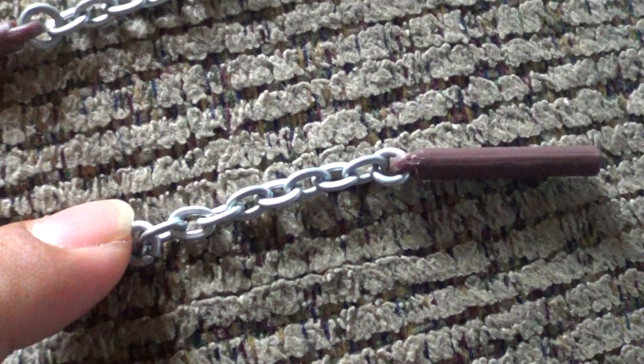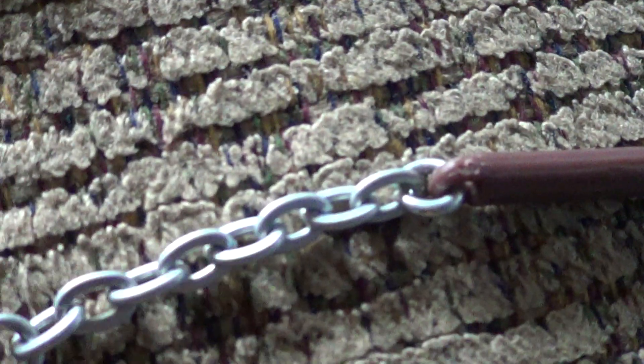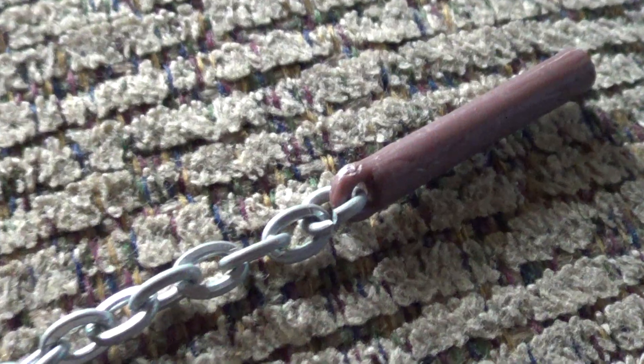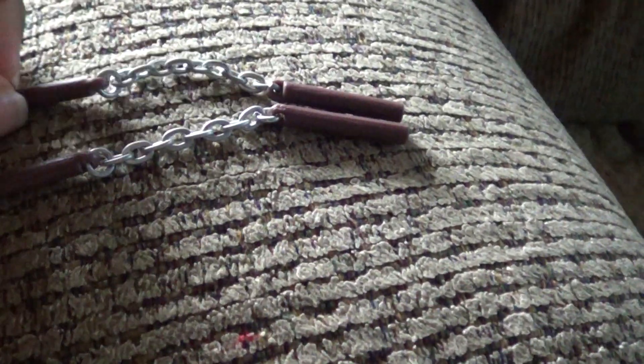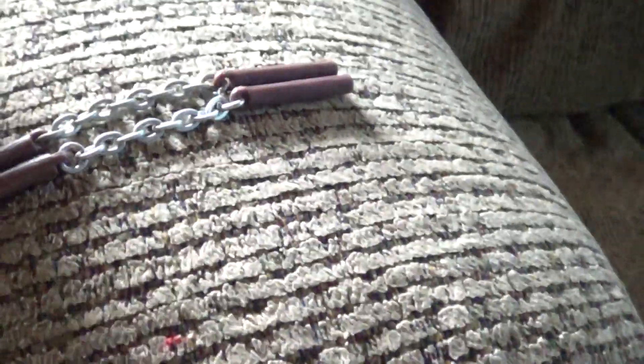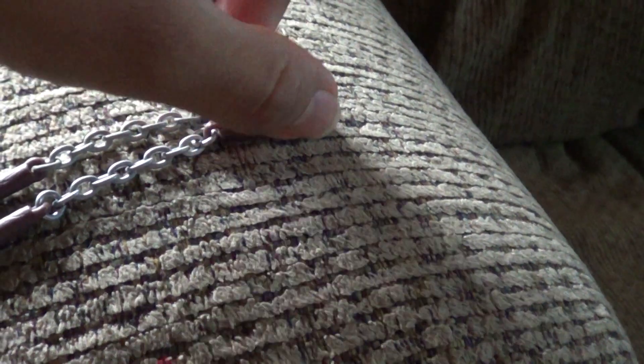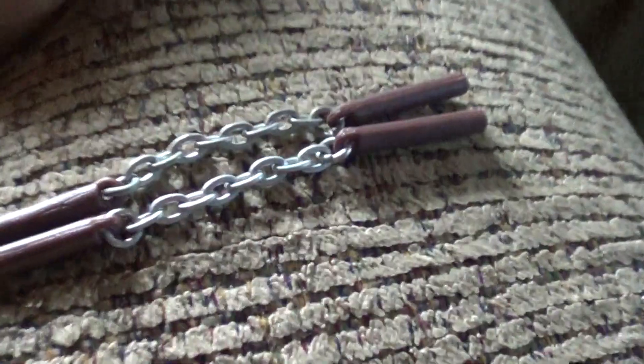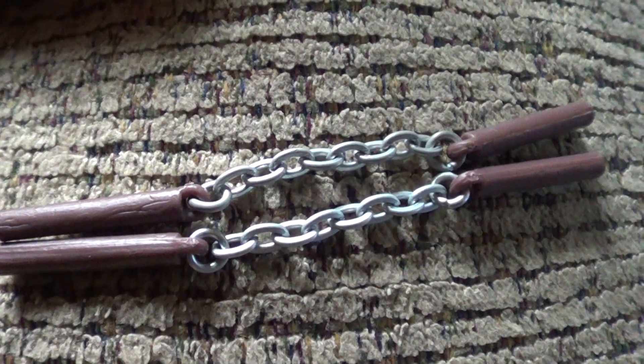This one right here is the original, and this is the second part. As you can see, the original has more of a metallic paint job, but this one also has a metallic paint job — just a little bit darker. In the original one, the chain is longer than part two. Part two shortened it down a little bit.